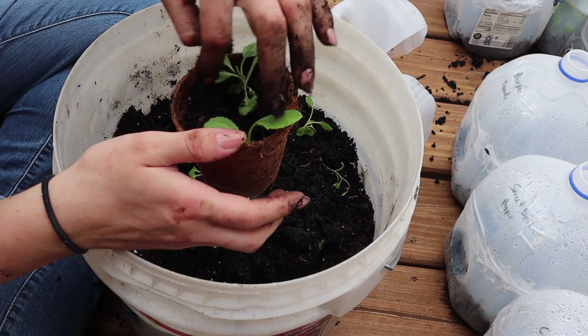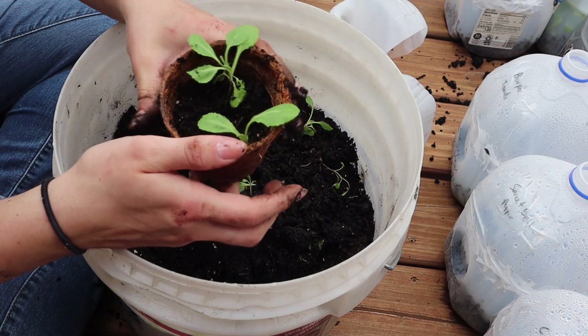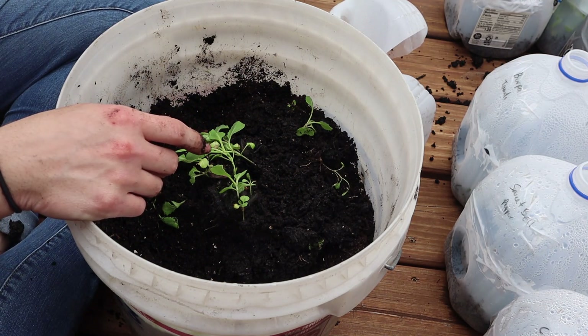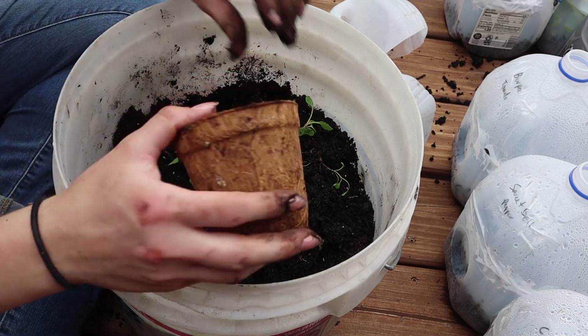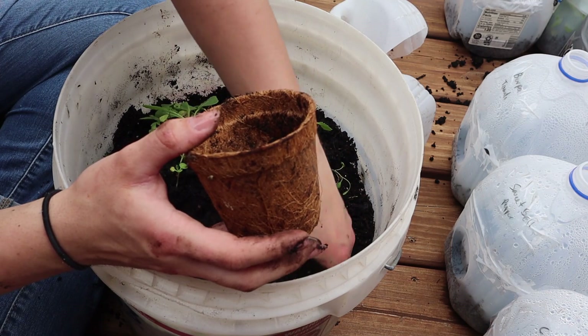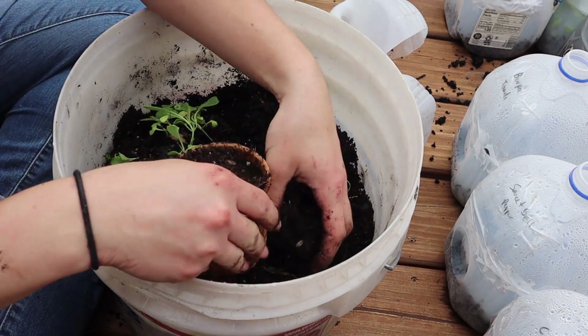A lot of people here in central Wisconsin, their tomato plants are already like six inches tall. So I think I'll probably just end up buying from other people. I'll still maintain these sprouts, but I'm not expecting much from them.